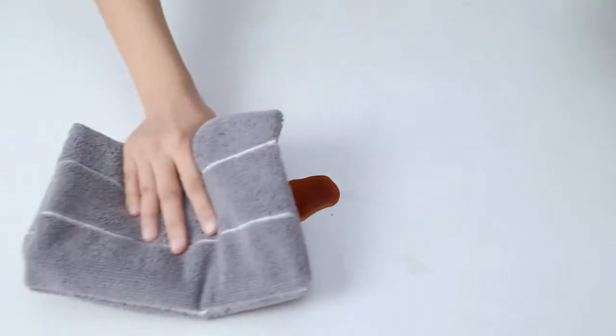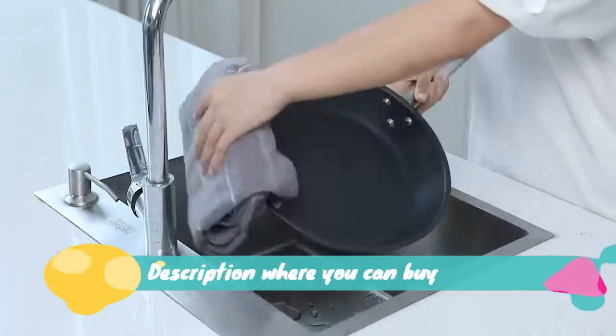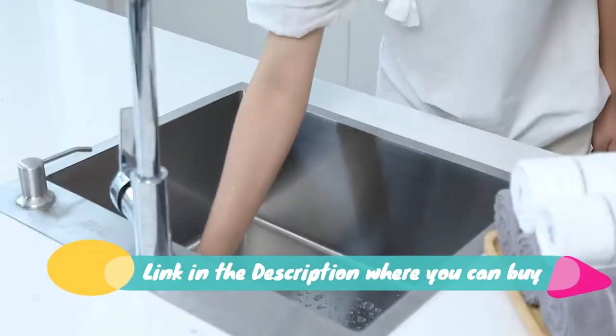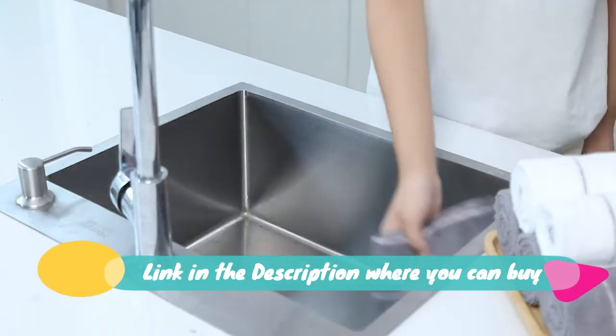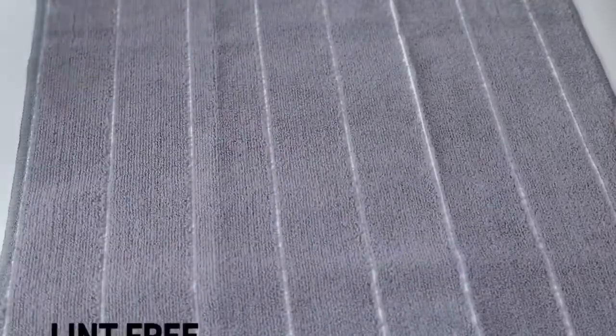Microfiber kitchen towel, super absorbent, soft and solid color dish towels, eight pack, stripe design, gray and white colors, 26 x 18 inch. Super absorbent microfiber material provides super absorbent water ability — the towels can absorb water six times of itself.